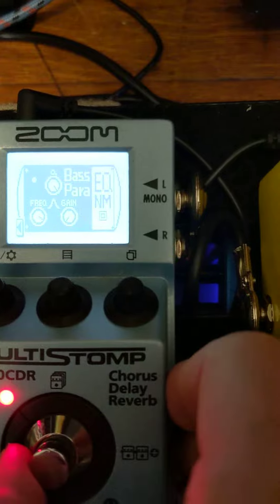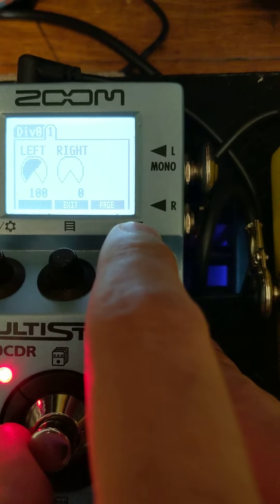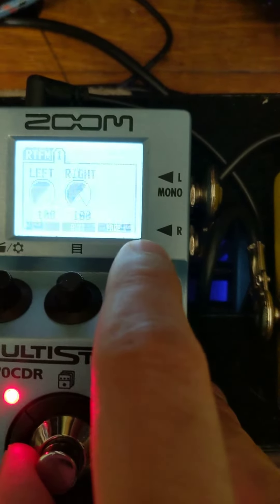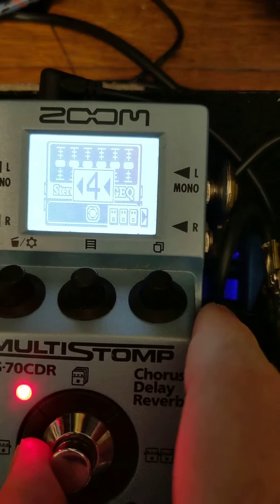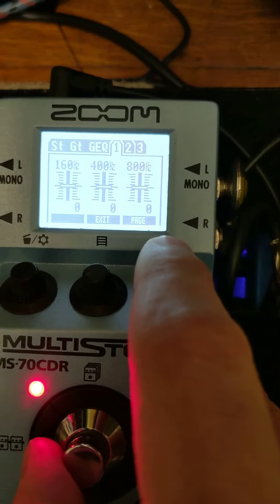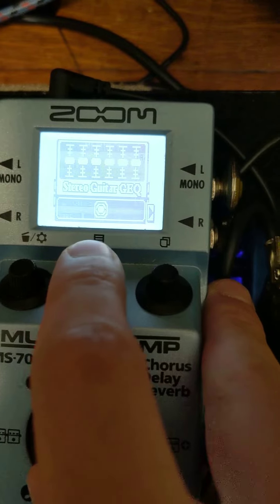The first thing I add is the noise mod to get rid of that high-pitched whine. Then I have the Divide by Zero with left at a hundred and right at zero. Then I have the RTFM both at a hundred. Then I have a stereo guitar EQ with everything flat and the level all the way down, basically muting the right channel.